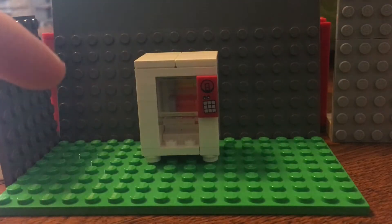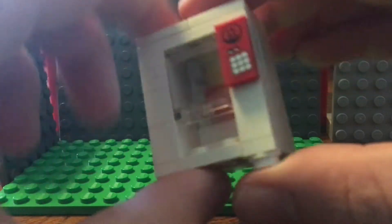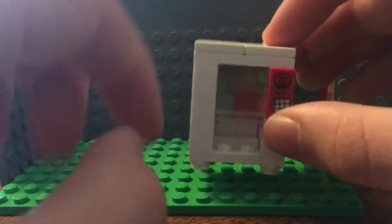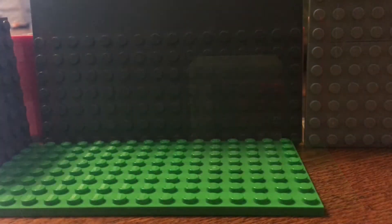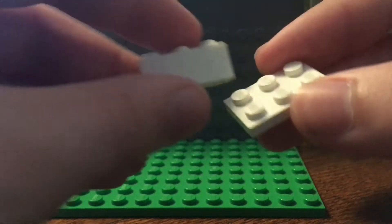What's up guys, welcome back to another video. Today we're going to be making this minifigure scale LEGO vending machine. We're going to be building this in a few different steps — first off, a two by three plate.